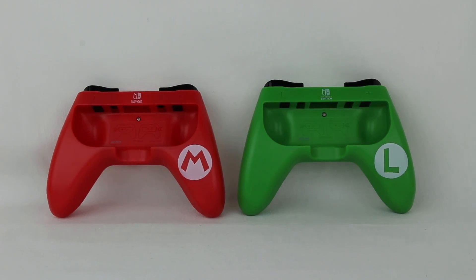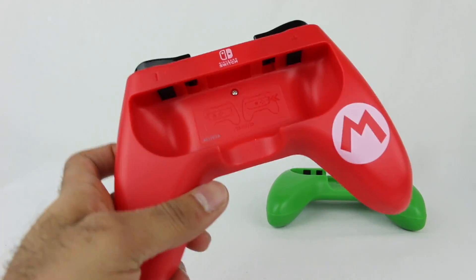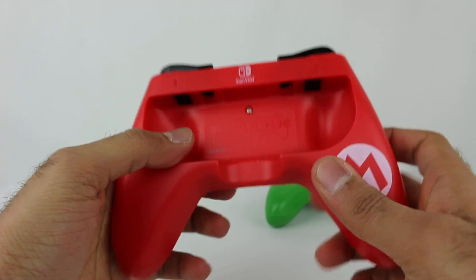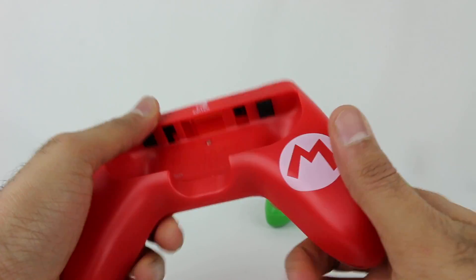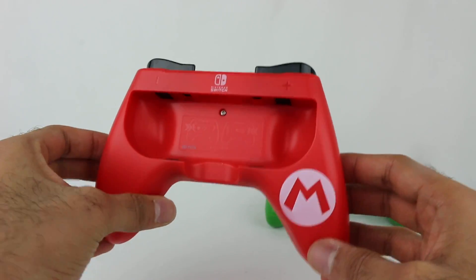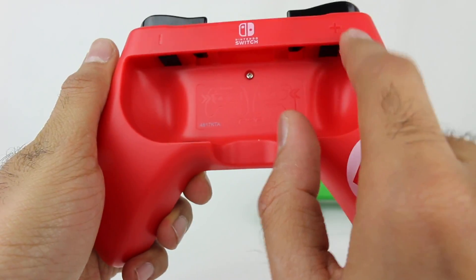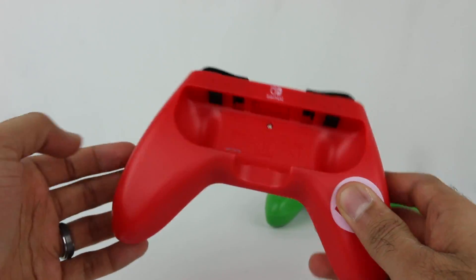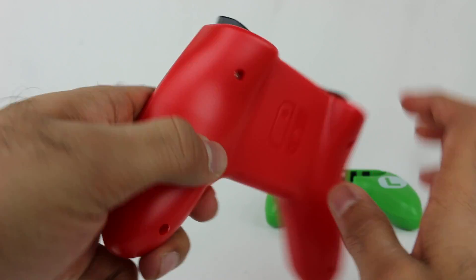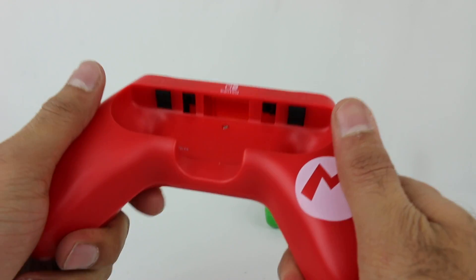I have the Joy-Con grips out of the packaging right here. Here is the Mario one. The plastic is kind of a hard plastic — it's not rubbery or bendy. It's a hard plastic shell basically for the Joy-Con. The red one has got your Mario logo, a Nintendo Switch logo. There's a minus and a plus right there, which will be important once I show you how to attach the Joy-Cons. The back has got the Switch logo, which is really nice. It looks almost like they attempted to put some kind of textured feel to it, but it's so faint that it really just feels like normal plastic on the back.